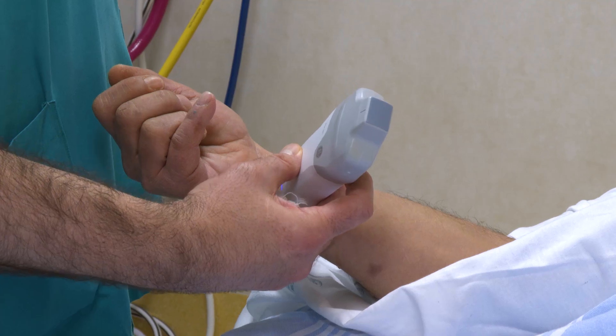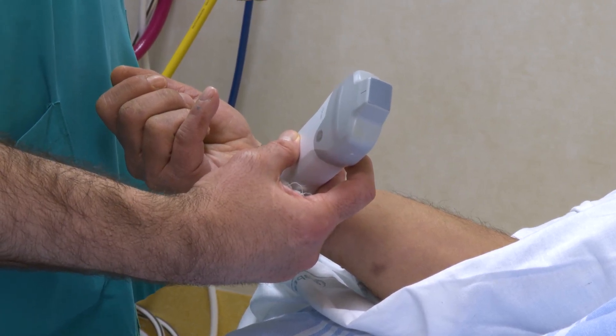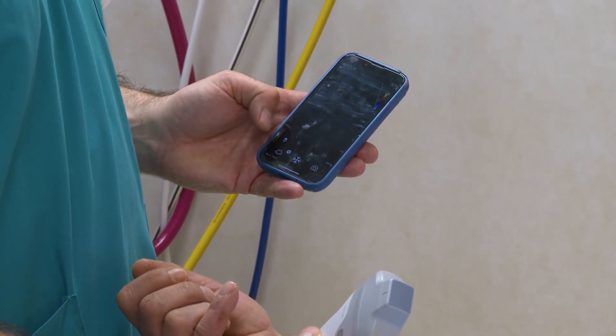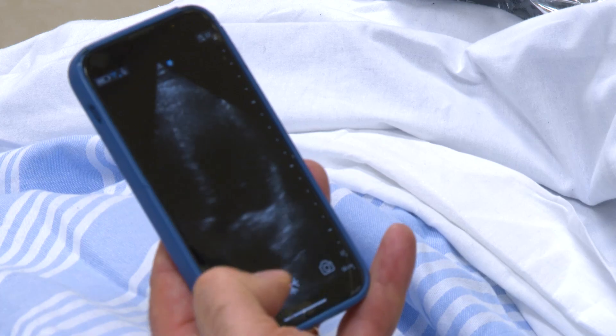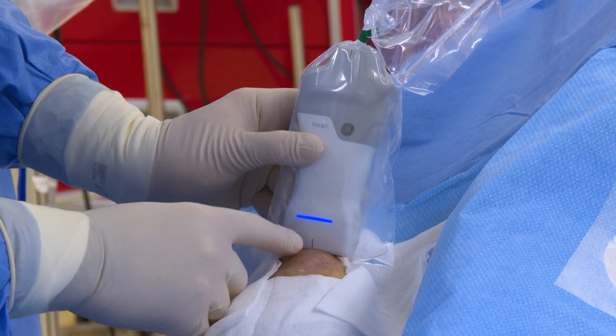In the future, the V-Scanary, because of its portability, will allow an increase in ultrasound guidance of vascular access. And this is an extremely positive thing. It's also a cool device, so you may be happy to use it. Little by little, people are going to use it for an expanding array of applications and they will use it in many more situations. Ultimately, this will benefit the patient.